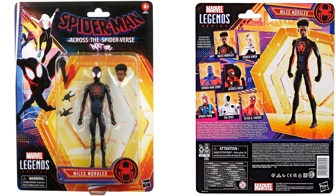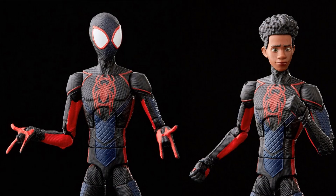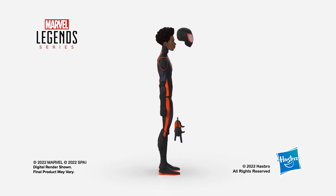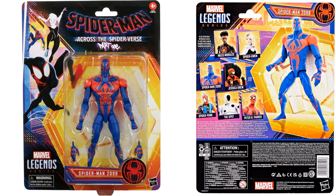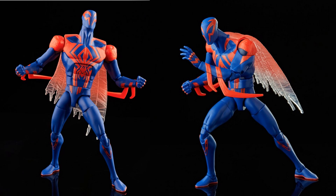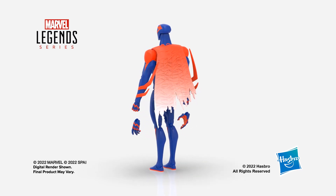Miles Morales has two different head sculpts and extra hands — very cool sculpt. There's also a webbing effect off the back. You can actually see the colors on the back of that webbing.